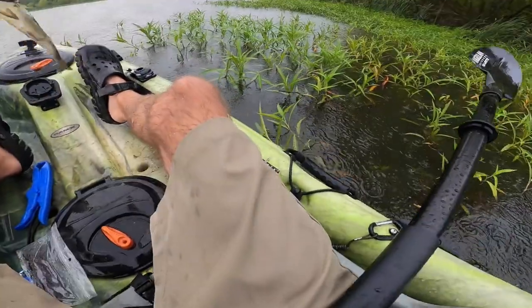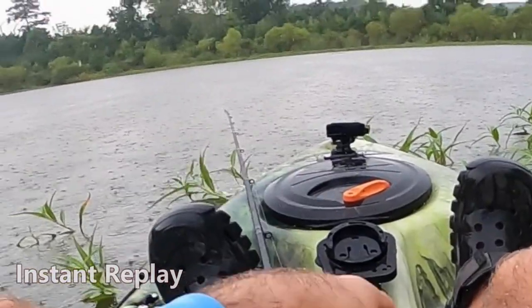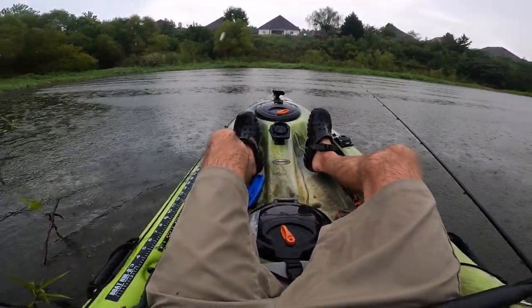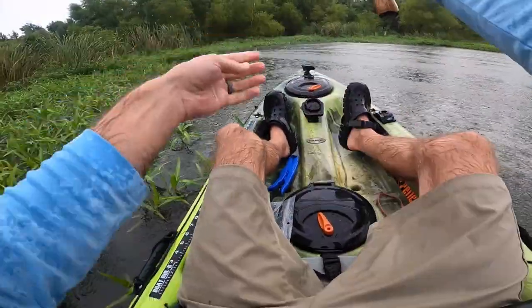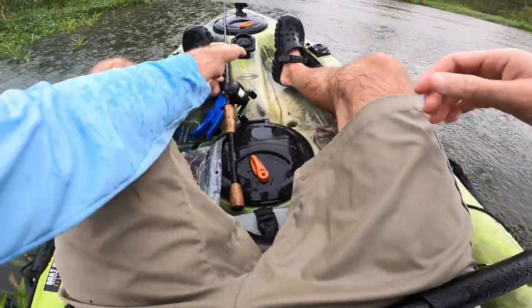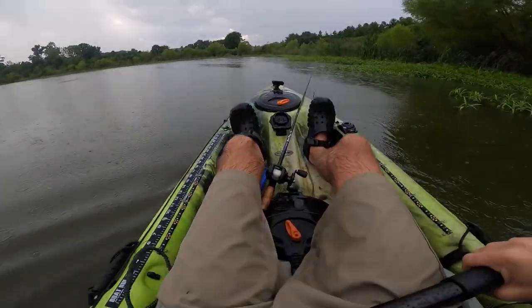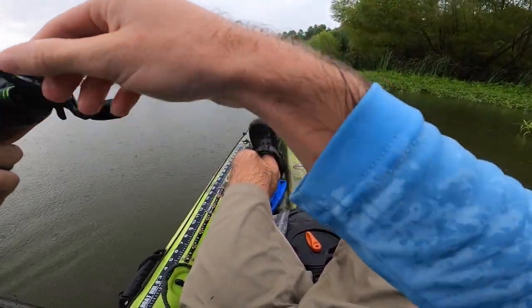Oh my gosh, I almost lost my rod — that has to be the most insane fish catch I've ever had! I was reeling it in, just had it laying on the tip of the boat, and this guy came up and smoked it on the edge of that grass. He hit and ran — you're jacked up on caffeine! That buddy struck on top water on a worm, just sitting on the edge of the water barely in. Note to self: get the worm out of the water. That was insane. I'm going to keep fishing this worm a little bit longer then switch to the beaver-style bait.